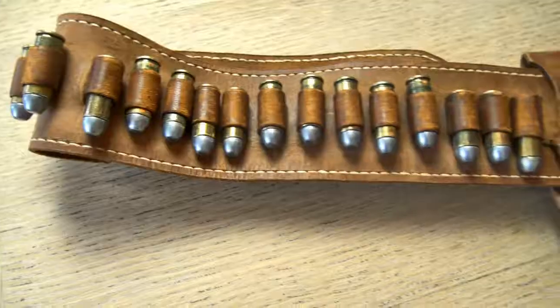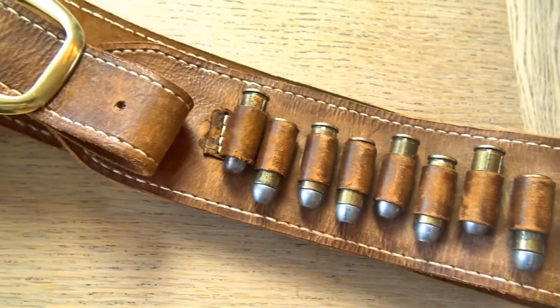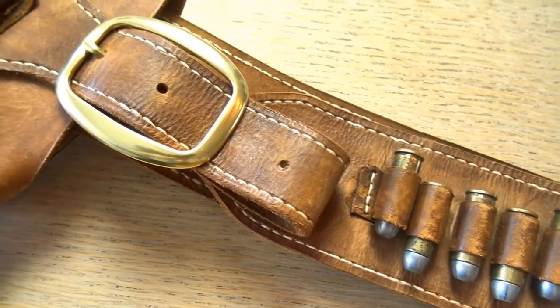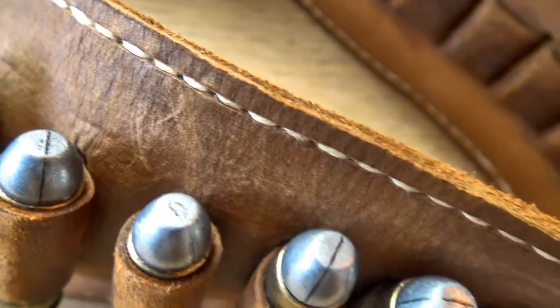This is also from Red Dead Redemption 2. I would say that this is the iconic gun belt and holster combo — it's pretty much in all promo pictures of the game. This is the original, the one and only, the one you would call the Arthur Morgan belt and holster. Even though this video isn't about specific leather tooling with western style patterns, it's still going to show you how you can create something new and make it look old, worn, vintage, and used.